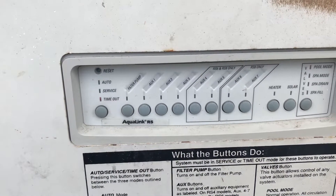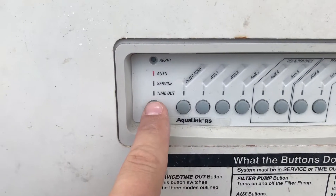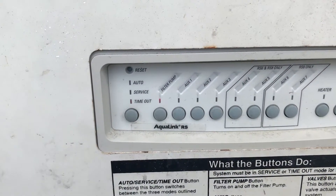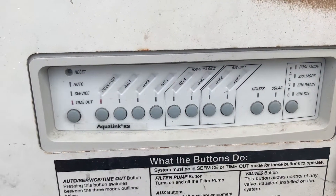One cool thing about timeout mode: if you service your pool at night and put chemicals in it, come out here to timeout mode, put it in that, and then turn on the filter pump. It'll stay on to circulate the chemicals for three hours. That's a good tip for how to utilize timeout mode when you're treating your pool.